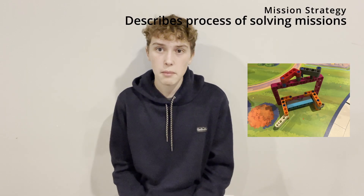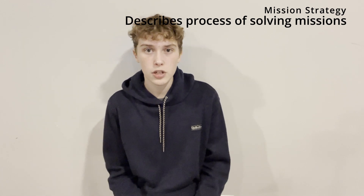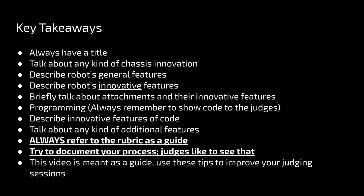For alignment, we use alignment mechanisms to align with the bases of missions for accuracy. When designing a trip, what we do is design an attachment, program, test by trial and error, and repeat. That's the end of our presentation. Thanks for watching, and stay tuned for more like this.